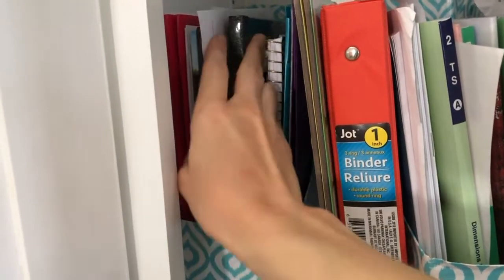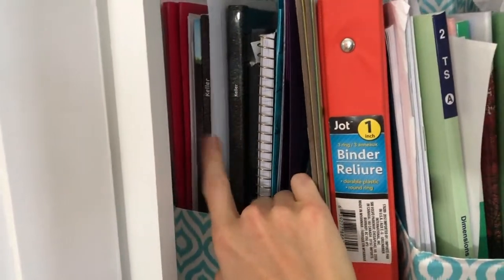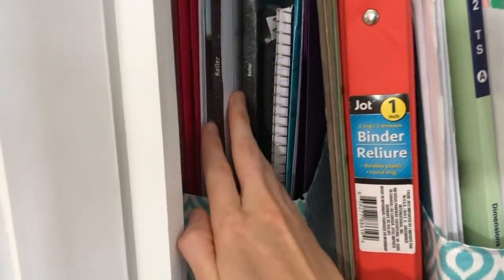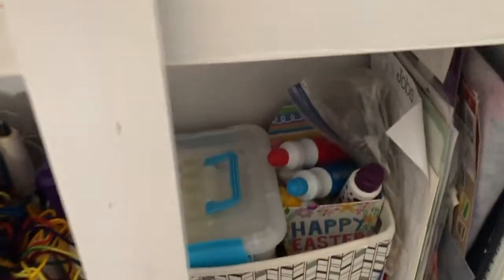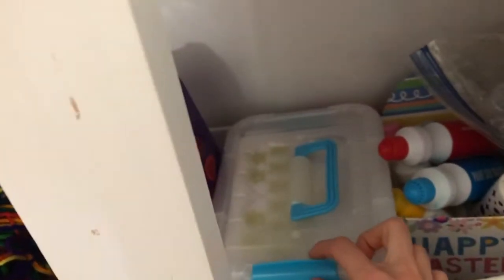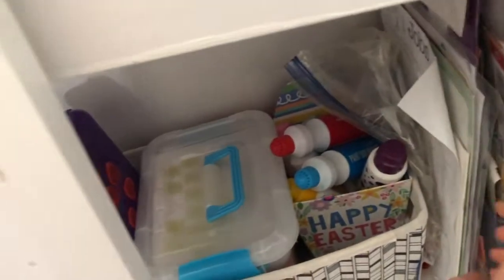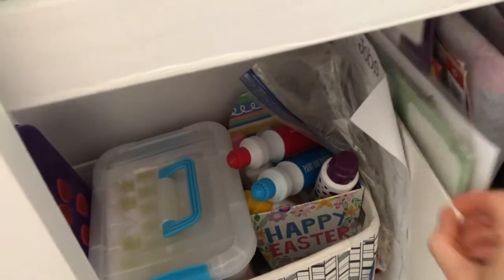This is the geology we used this summer, and this was some Story of the World we used — I keep this as our already-used section. Down here is pretty much just craft storage. On this side we have the dot markers in here because my one-and-a-half-year-old would go crazy with them. We have the counting bears here because, again, my one-and-a-half-year-old would eat them. Over here is extra printouts of things we've used.